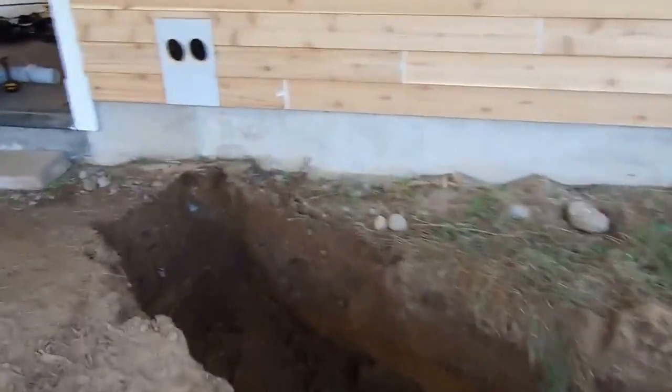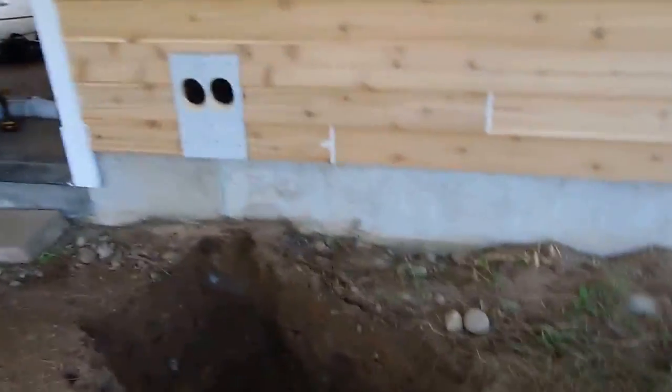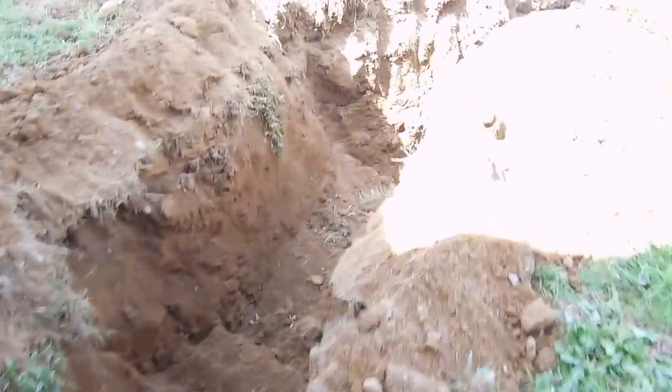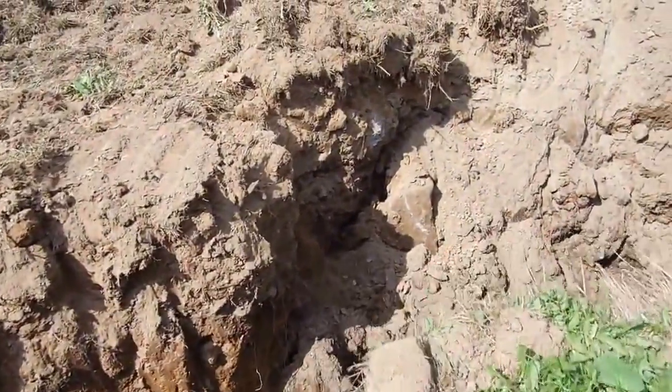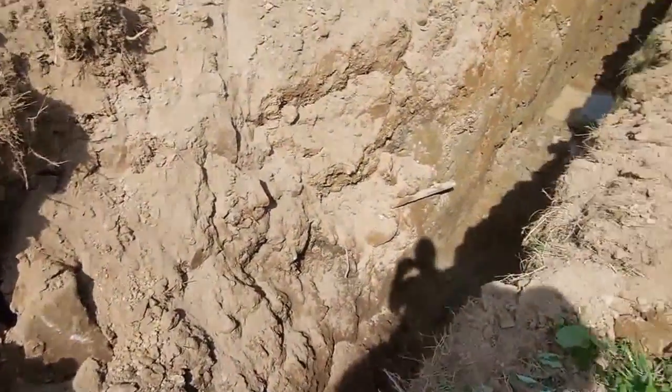Here we have where the lines will be coming into the house from the exterior, and the trench tapers down. We're going down to seven feet here, even though we have some hard pan to deal with, and we seem to be digging through it pretty well.